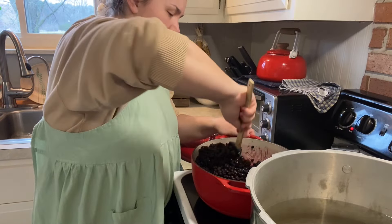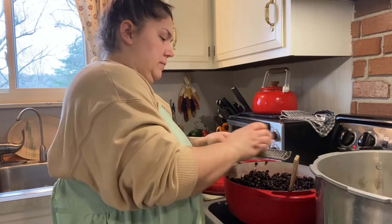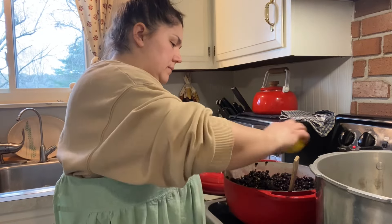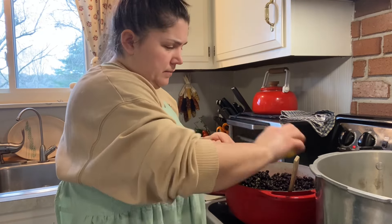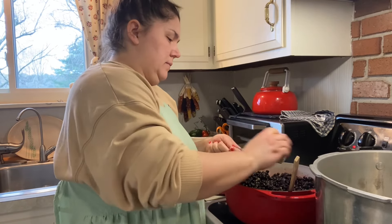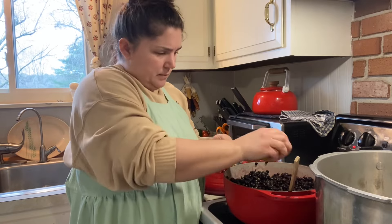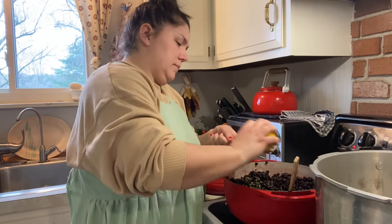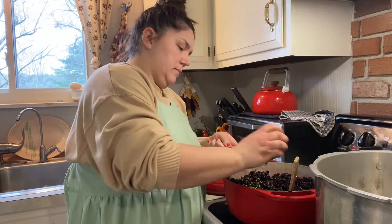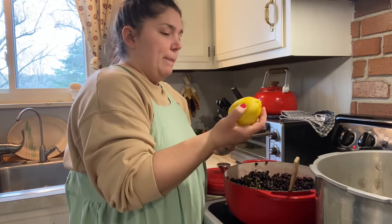The berries are halfway thawed at this point. I'm adding the zest of one lemon and three limes, although I do suggest just using two lemons — we're going to use the juice from those lemons too. The lemons just taste better. The limes didn't really add much flavor. If you want to use limes you can, but you'll probably need to play around with the measurements.